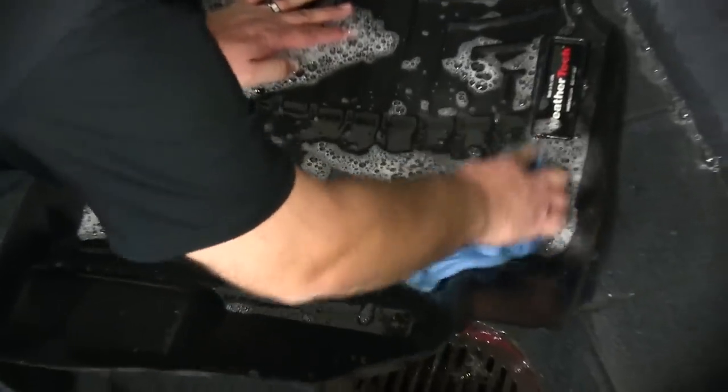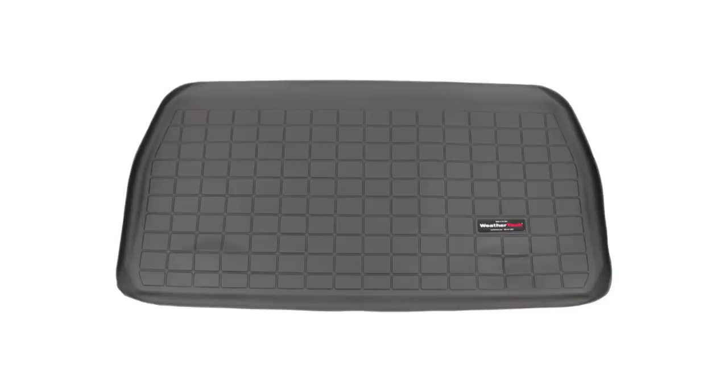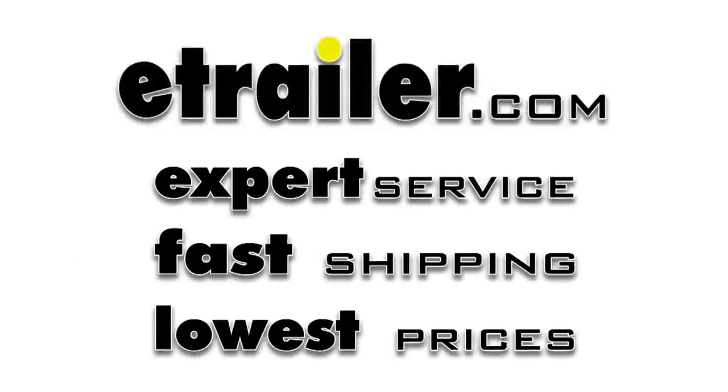And that's it for our test fit of the WeatherTech Custom Fit Cargo Liner, part number WT40475, on a 2012 Honda Odyssey. We'll see you next time.